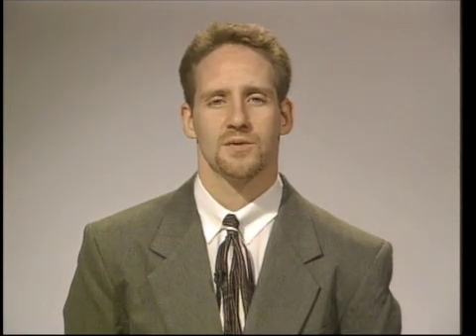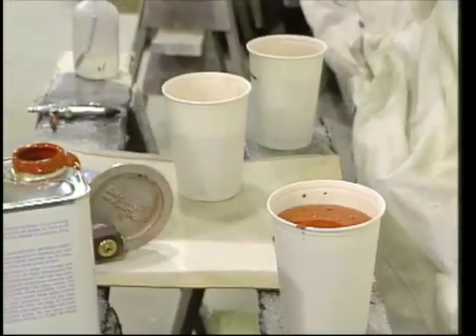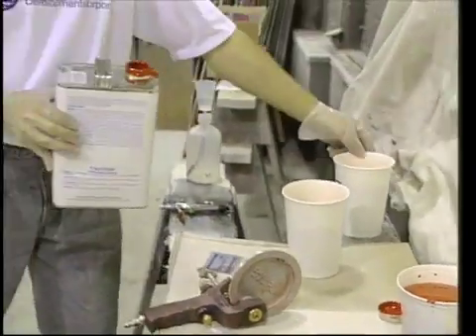The first layer applied to the plug was the surface coat. This surface coat will create the surface of the mold from which all future parts will be pulled and is extremely critical. The quality of this layer is dependent upon the quality of the plug surface, as well as the proper selection, catalyzation, and application of the gel coat. We used the number 78 tooling gel coat. A good tooling grade gel coat is highly recommended for polyester mold surfaces.